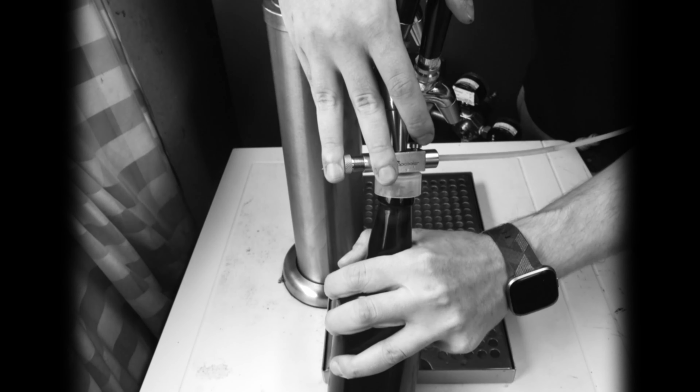Simply plug it into the faucet. Attach your CO2. Extend the TapCooler to its maximum. Press the bottle into the TapCooler. Prime with CO2 pressure by pressing the button. Start pouring.